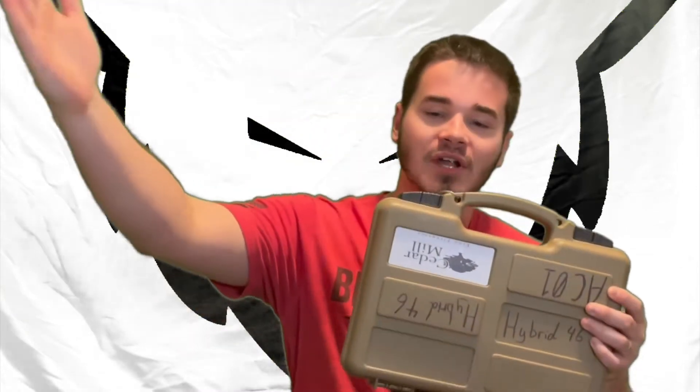My name is Evan Cantrell from Next Gen Arms, here to give you the top five things you need to get for your suppressor. Number one is a suppressor case. I love Cedar Mills cases — they make a very value-oriented, pluckable type of case to put all your accessories in.